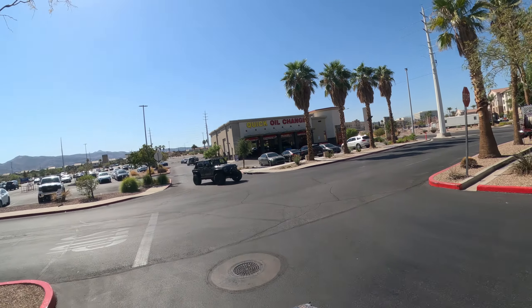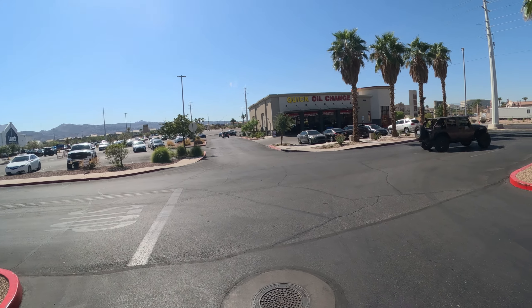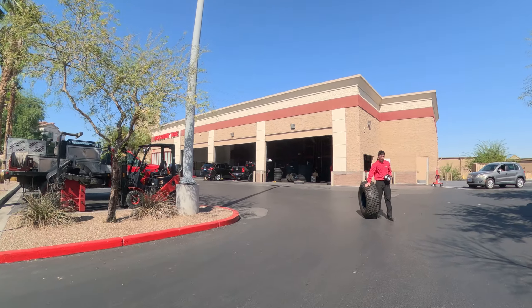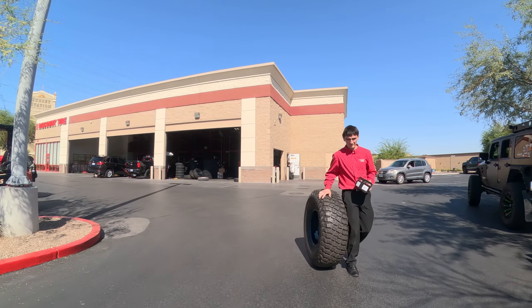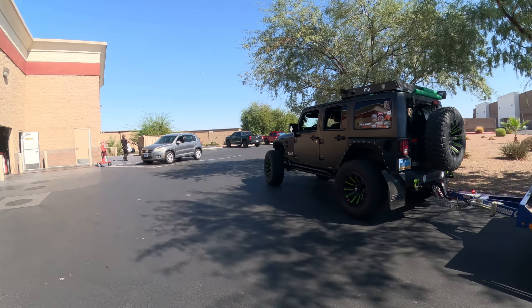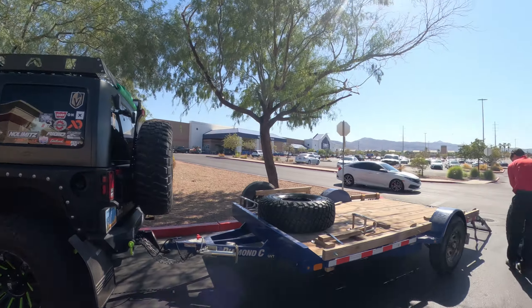I don't think I'm even gonna tie him down. Decided to put the tailgate down. I'll put those inside the rig. Okay, gotcha, gotcha. How many different keys do they have?